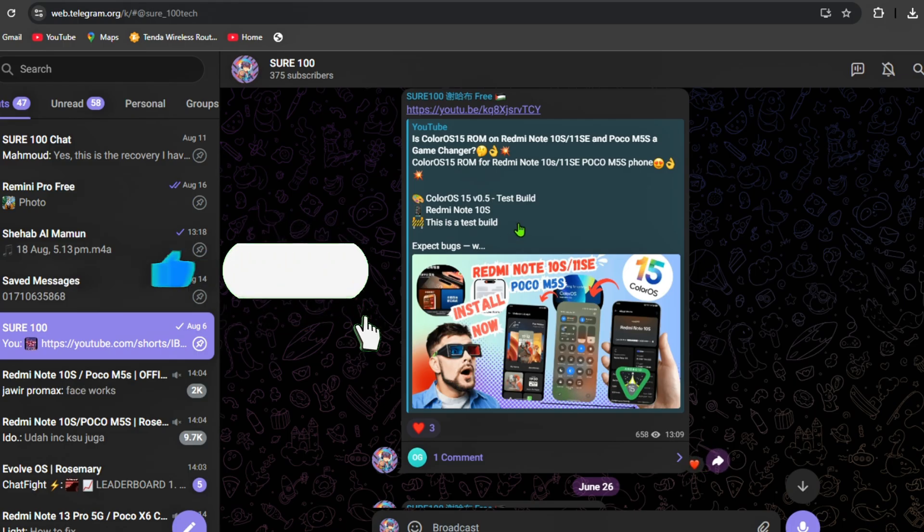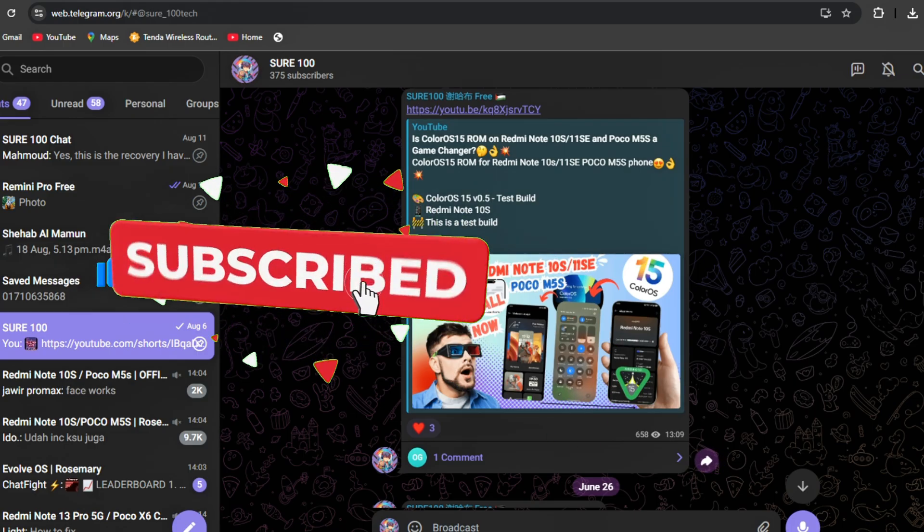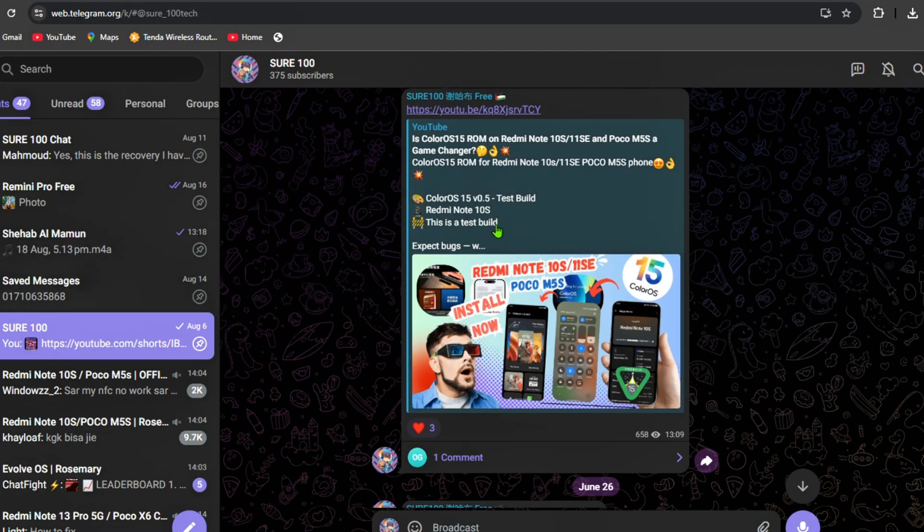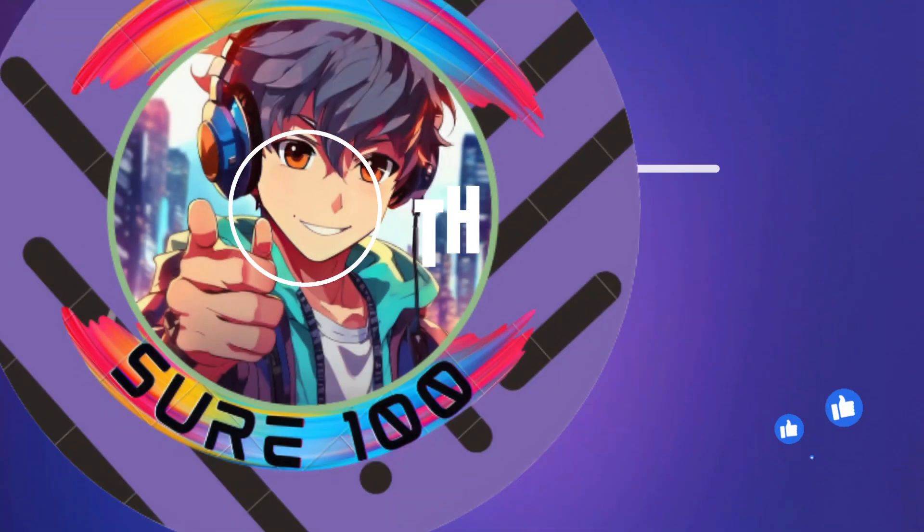Hope you enjoyed this video. If you don't understand something, message me on Telegram and I'll try to help. All links are in the description box. Thanks for watching.